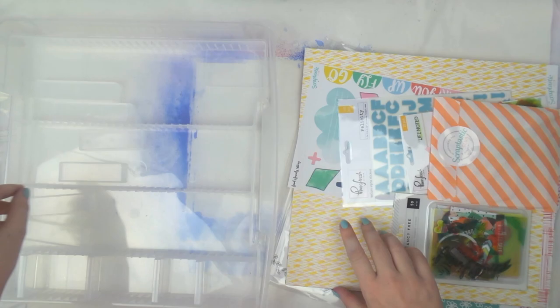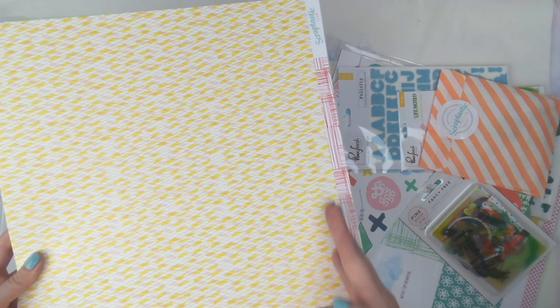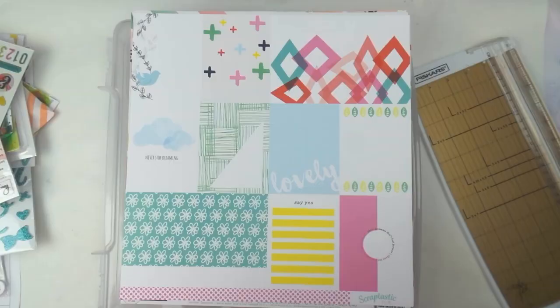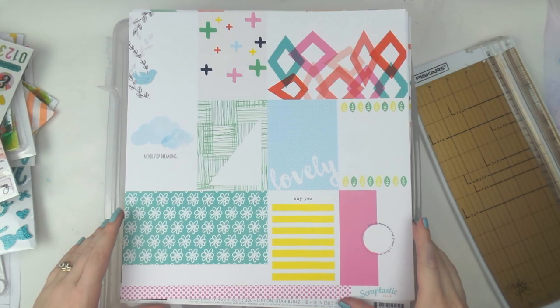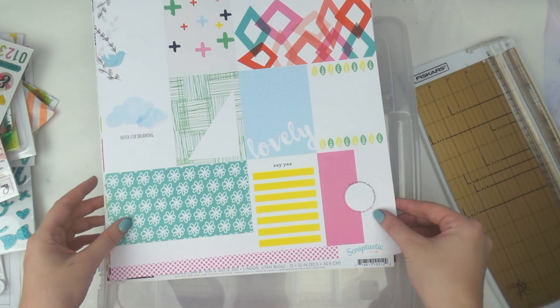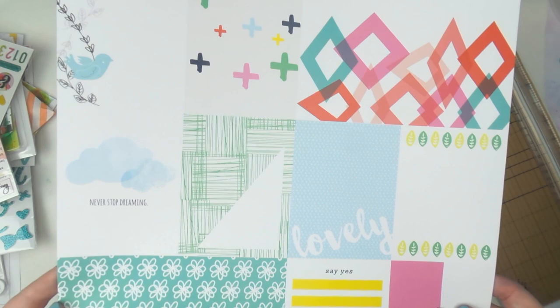I'm going to cut the manufacturing strips off all of these papers and then come back and we can play 'which side does Adele like better.' I realized before I cut off the manufacturing strip I should probably tell you what the papers are in case you like them and want to get them. The first one is an exclusive from Scraptastic Club and it's a cut-apart.